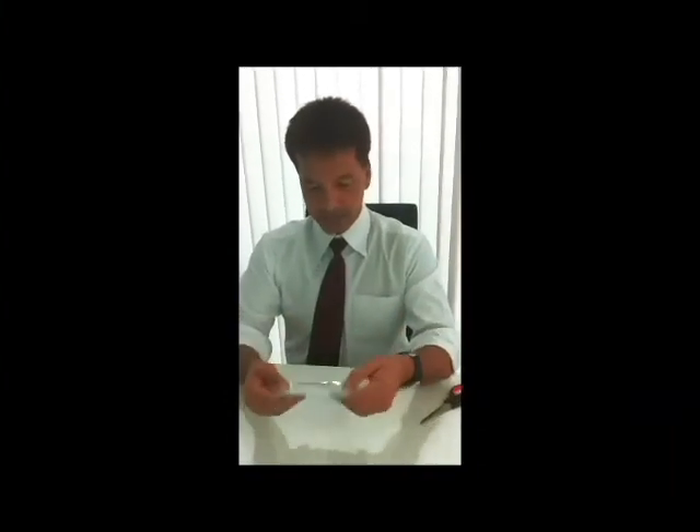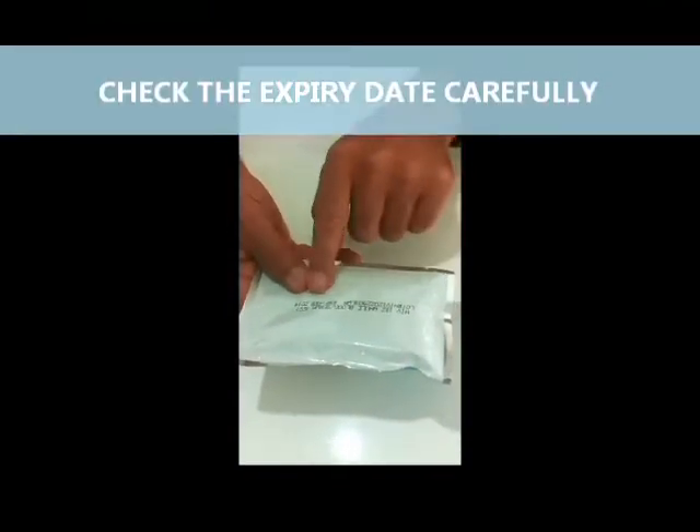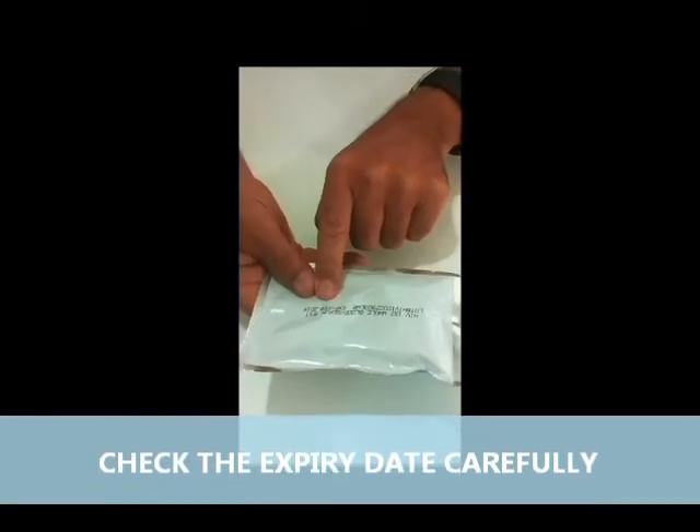In this package here, we'll open it up and double check the expiry date. It tells you it's an HIV test kit for whole blood serum, and this one expires in February 2014.